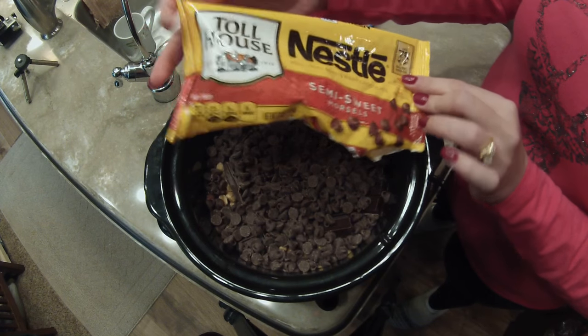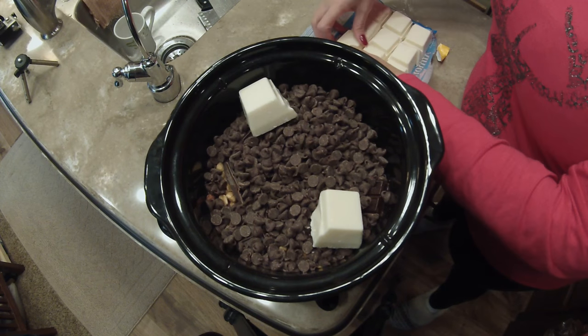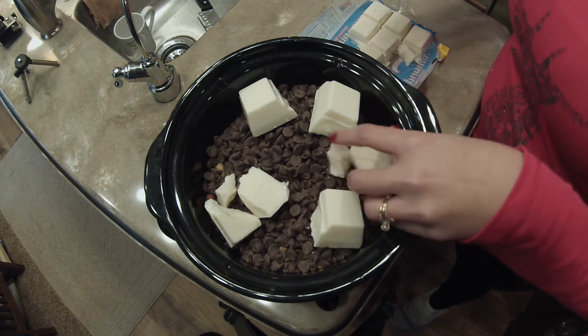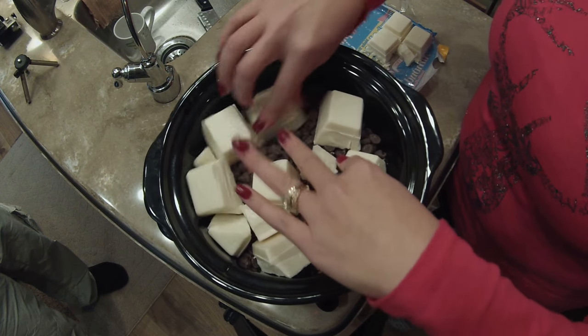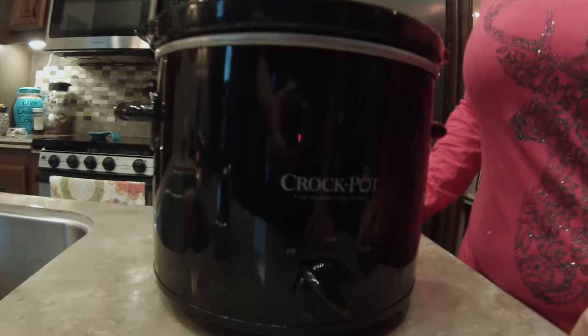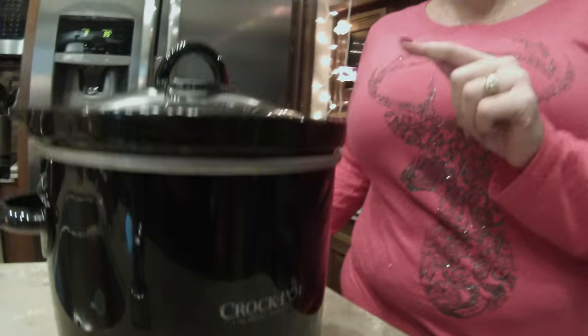Next, all your almond bark. We're supposed to do this in layers, so I'm hoping this works for us. I wasn't sure if we'd be able to put the lid on — oh perfect, it fits! So the next thing you do is set it to low.